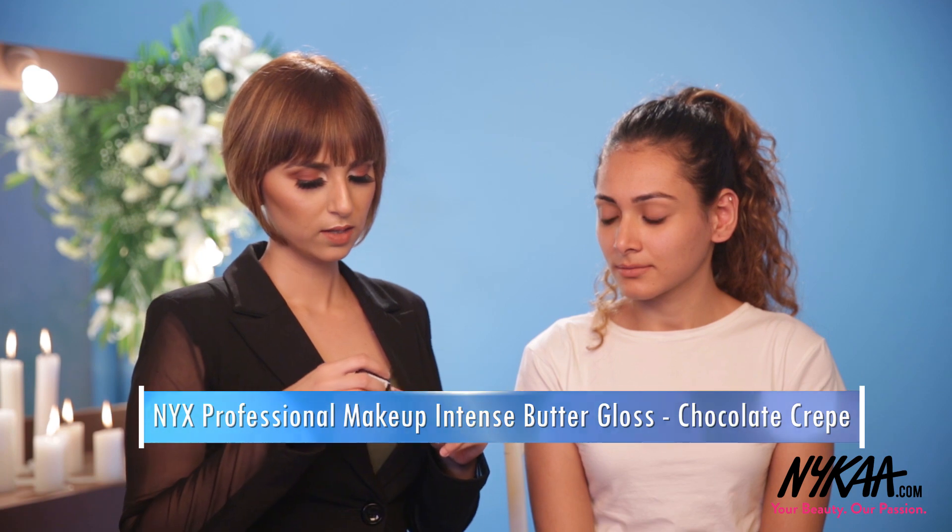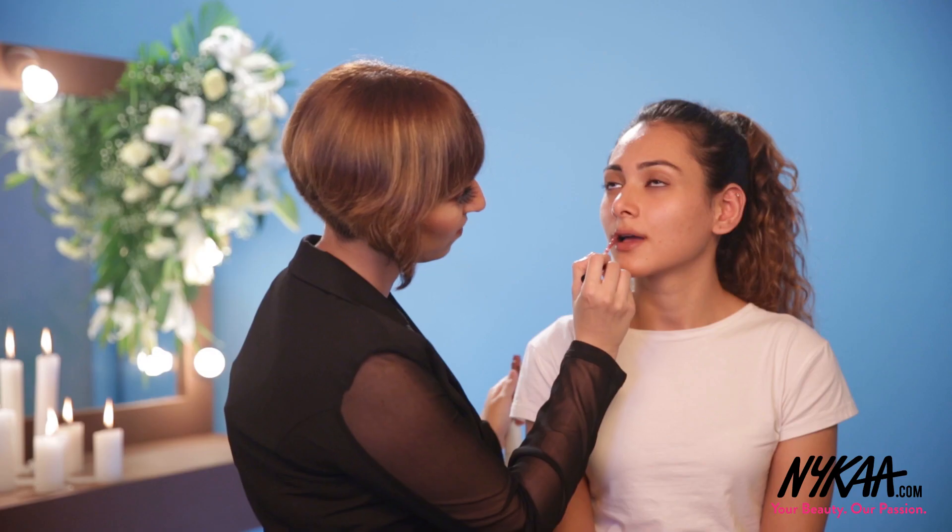Now we are going to top this with NYX Professional Intense Butter Gloss. And there you have it — glossy lips that are going to last all day.